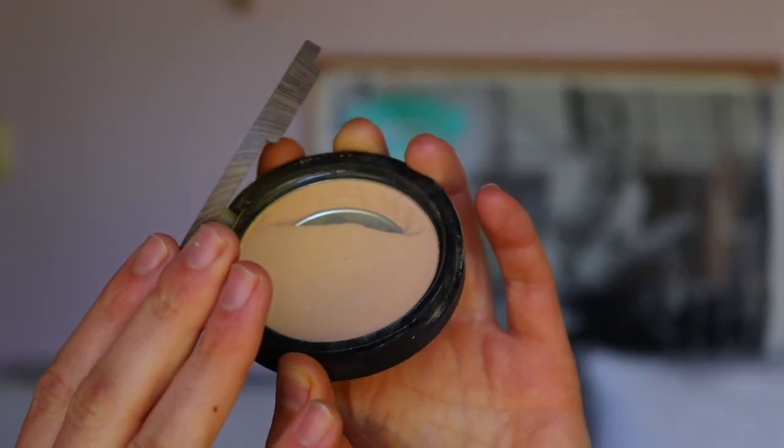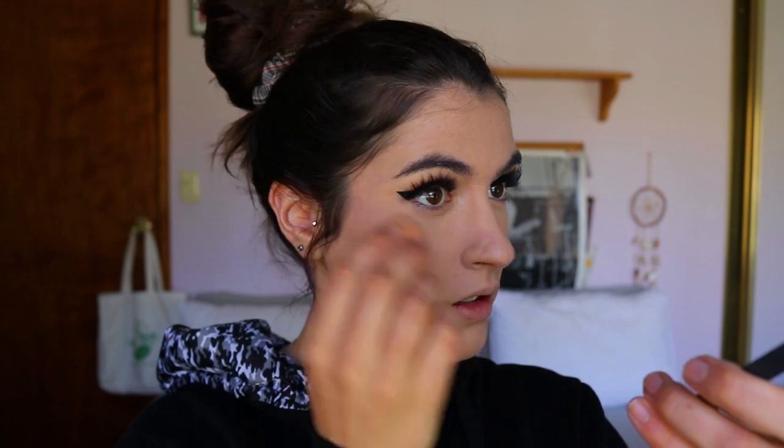I'm going to set the concealer in place before going in with my powder bronzer. I'm using my Raw Super Infused Pressed Powder in the shade Nude, taken on a dry beauty sponge. So many people love using pressed powder on a damp beauty sponge but I just can't get behind that — it looks patchy and crusty on my skin. So I go in with a dry sponge and press it all into the skin, right where we placed the concealer — it's like baking but without the excess.